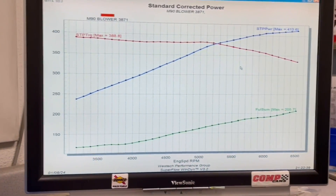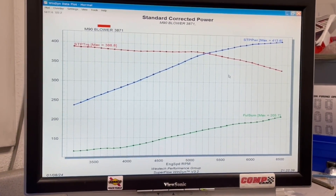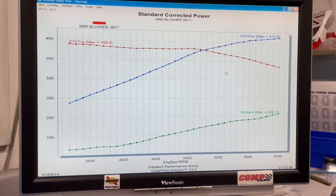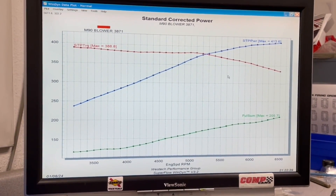We ran the carburetor just right out of the box and it worked fine. It's a little on the rich side, so I'm going to go in and take some jet out to lean it up. The roll in was a little bit of a struggle, but after we got it rolled in this thing is making good power. Let's go out and jet it to see if we can make even more.